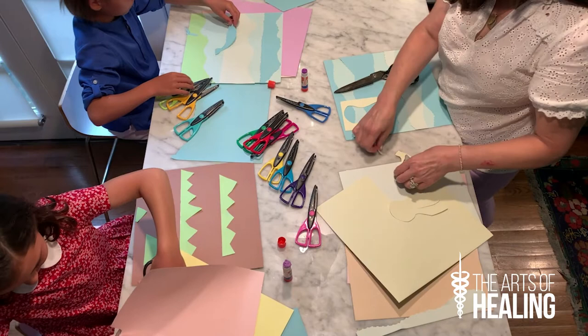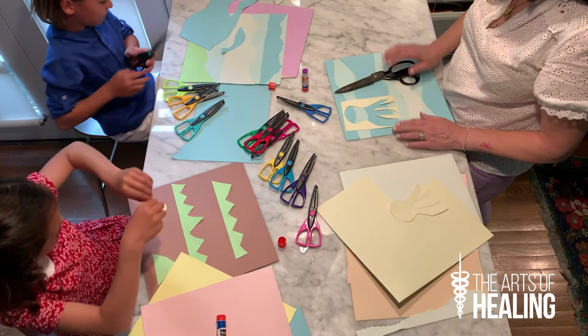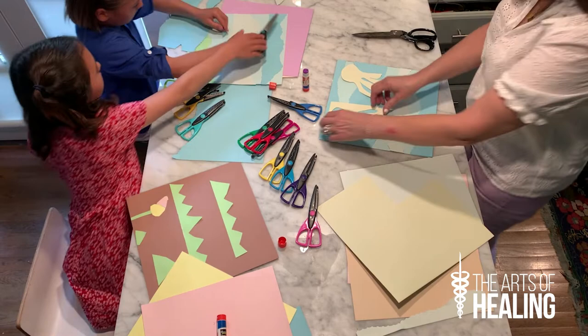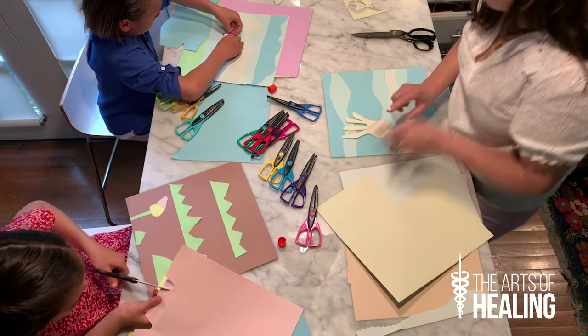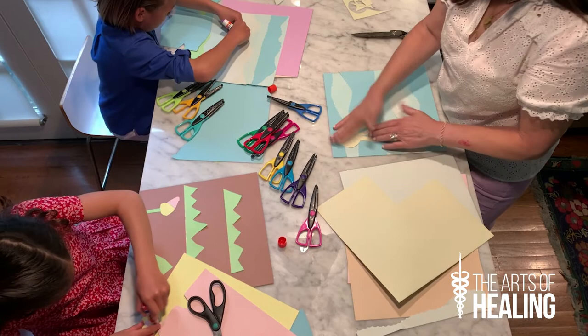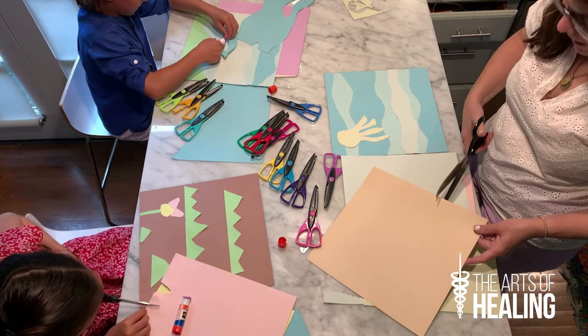Unfortunately I made a little bit of an error with my paper here. But you can see what it looks like with the negative space and the positive space. So we're going to go with the positive space right now because I accidentally cut that, and we're going to glue on our positive space jellyfish. Once he's secured he won't be able to sting anyone — so it keeps it safe. Oh Maxime, I love your dolphin! And Olympia, your flower is so pretty.